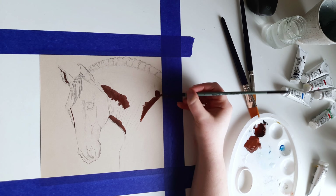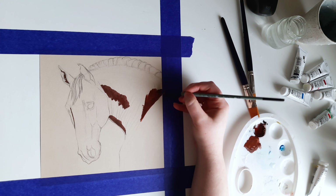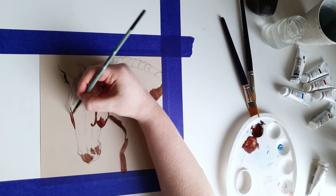Welcome to this timelapse video of painting a Palomino horse with gouache. If you want to paint this horse by yourself with any medium, you can get a printable coloring page in my Etsy shop. There is a special discount code in the description.